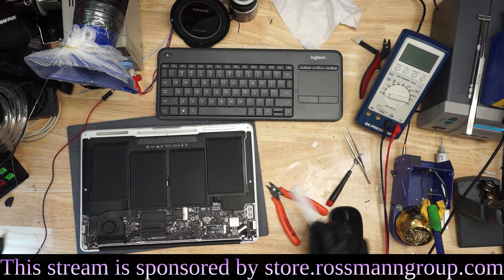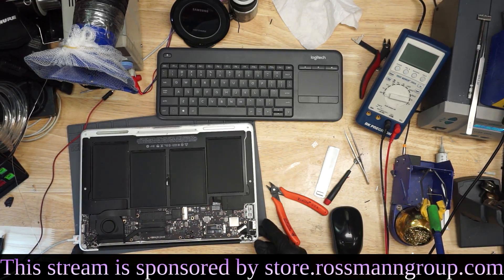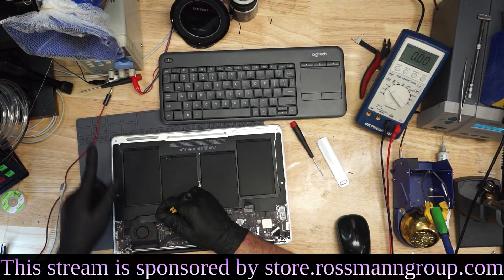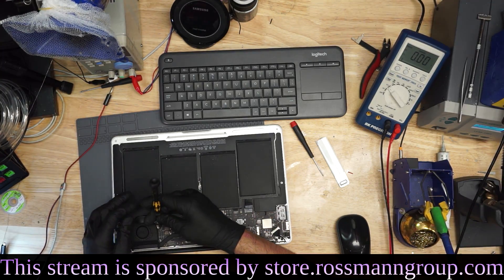Okay, let's see if we fixed this MacBook. Do we have fan spin? The fan is spinning. Oh, look at that — we fixed our MacBook! The fan is spinning. This is taking 0.09 amps on the power supply.